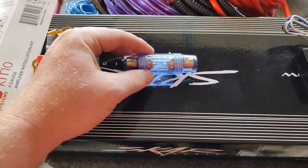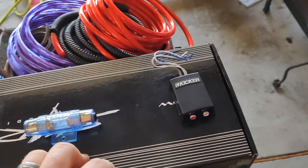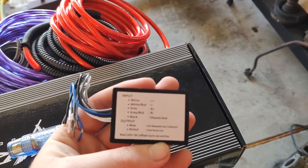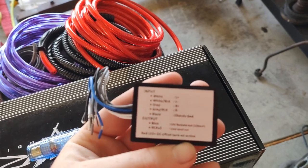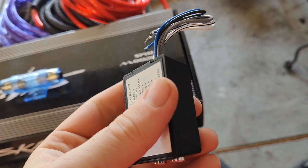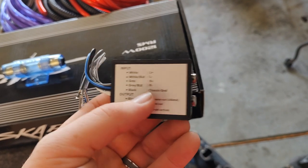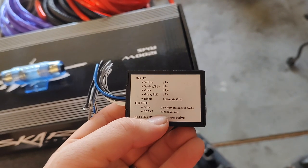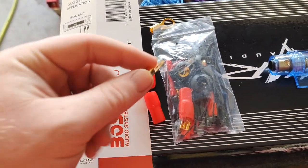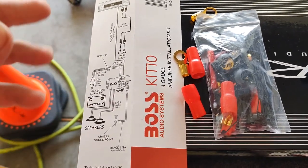The kit actually doesn't say what amperage the fuse is, but I believe it's 100 amp. Whatever system you're installing, you're going to want at least 100 amp. What this is is an RCA converter essentially for a stock head unit in a vehicle — most aftermarket head units will already have RCA hookups in the back. We're going to convert the stock one to have this RCA hookup for the amplifier by splicing into our speaker wires as the diagram shows. The kit also comes with all the grommets, zip ties, and terminal connections you're going to need, as well as suggested installation routing for all your wires.